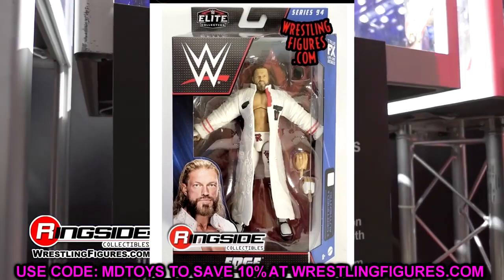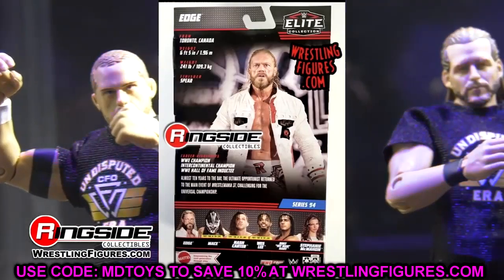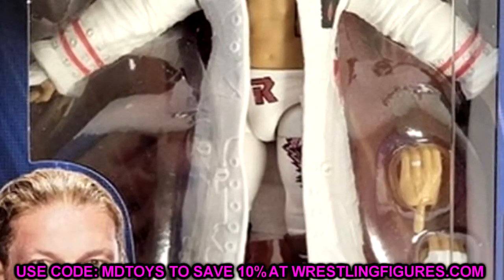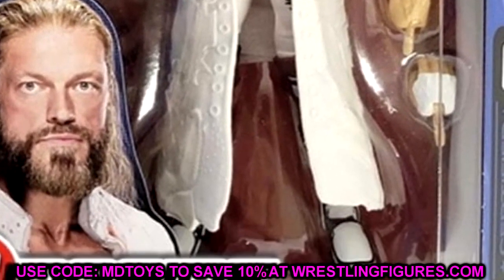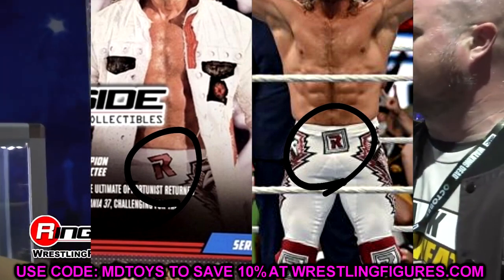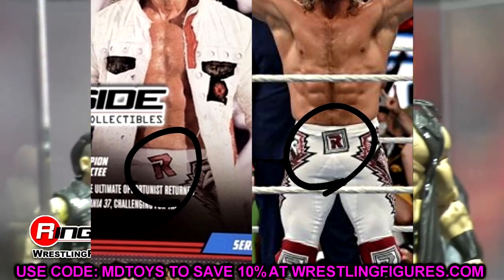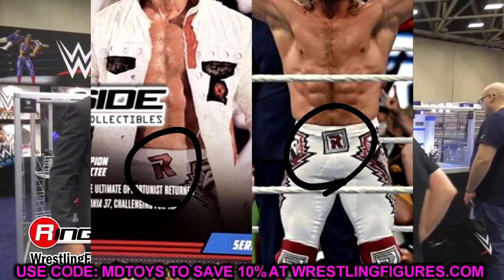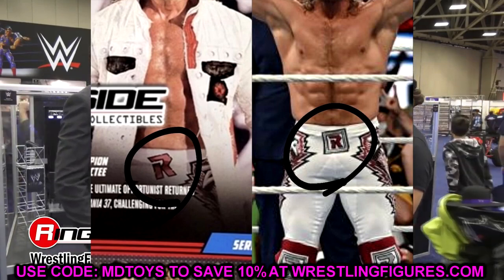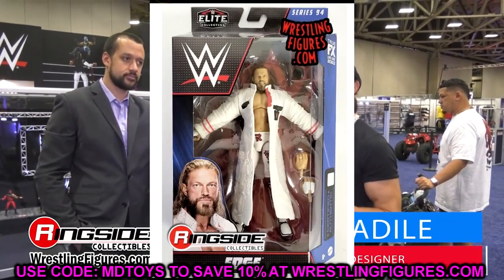Starting out with Elite Series 94, the figure I'm probably most looking forward to is the white gear Edge. Very interesting looking figure — a lot of details, but also a lot of things missing. Mattel even went as far as removing some details from the back of the packaging so people don't notice. On the Rated R logo on the Edge gear, he is missing the box around the R, and the R appears tilted more. They removed that square from the front of the figure so we wouldn't notice — not a huge deal, but it is missing.